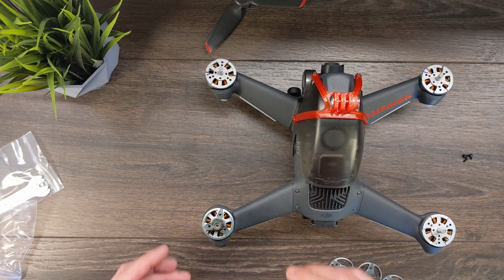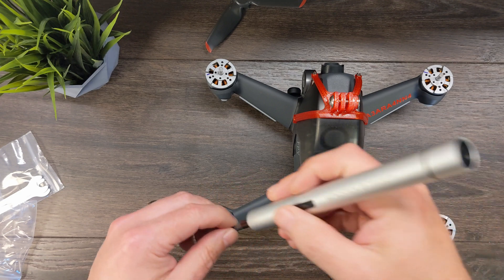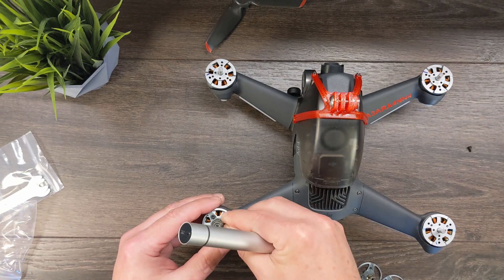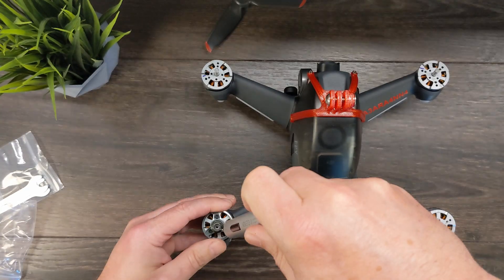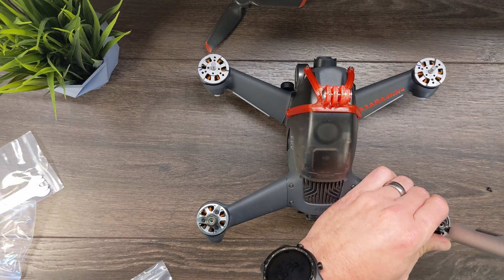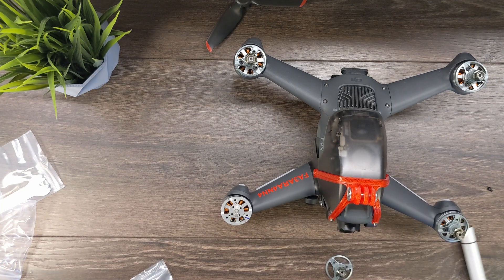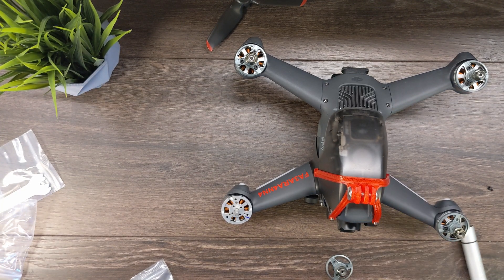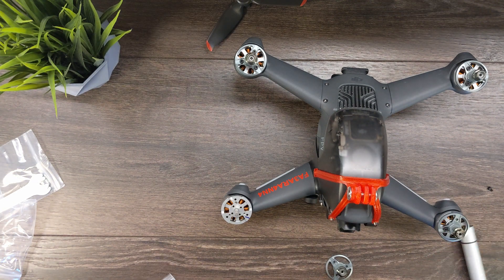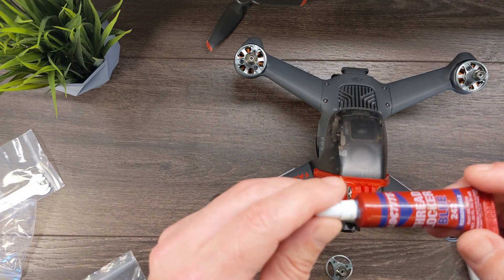You'll just slide that on and line up your holes. It looks like these also use the same T5 size screws. I do recommend a little blue Loctite for these — they used orange Loctite, which is more permanent. Just a little dab keeps your screws from backing out during flight.